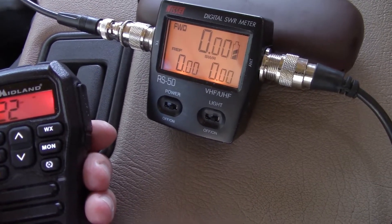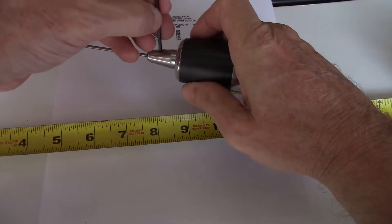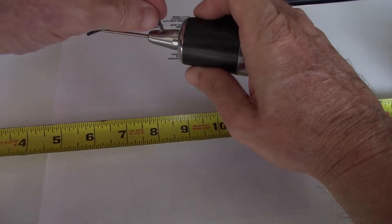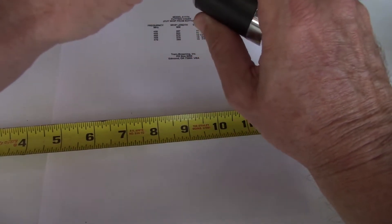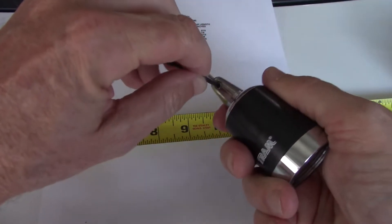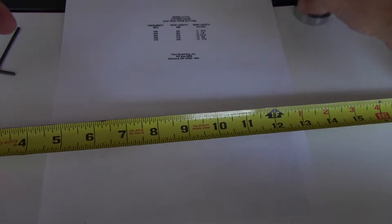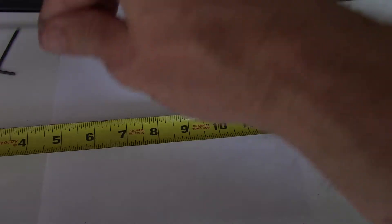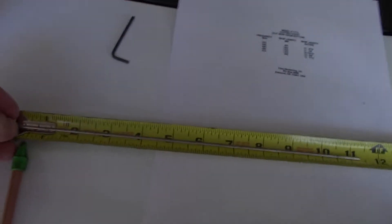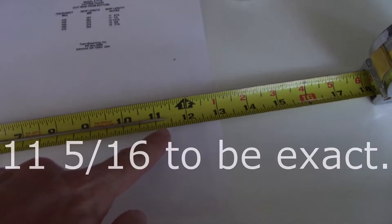I've got to get the whip out of the base. I get the appropriate Allen wrench key, loosen it up a little bit, there we go, take it out. Put it flush on the end here and then measure — you've got 11 and a quarter inches for the whip.